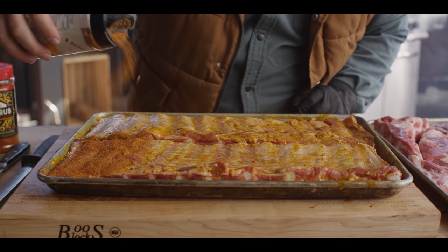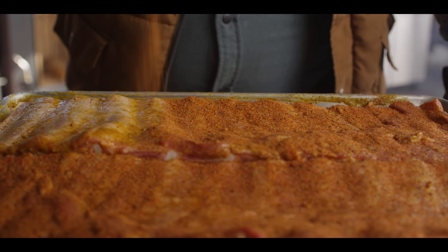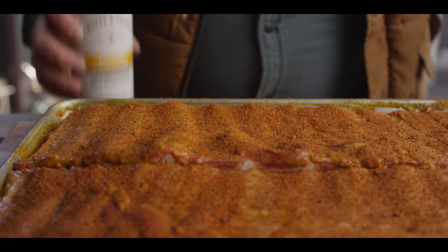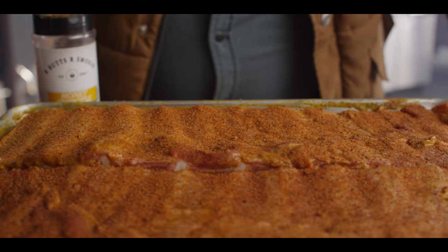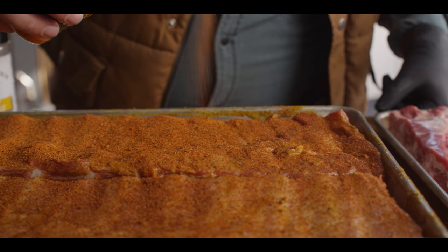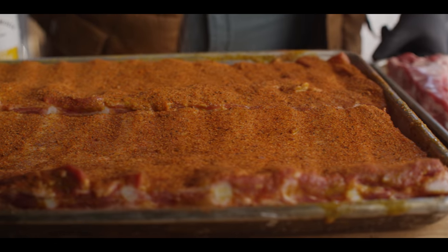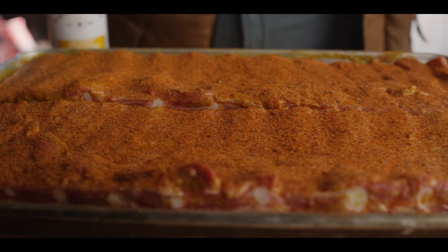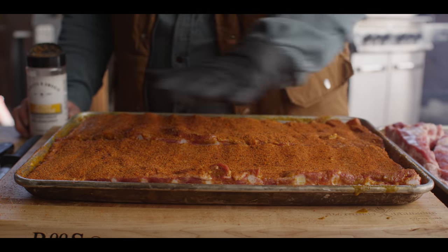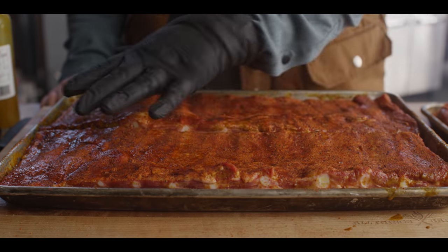Starting with the Honey Chipotle — true to its name, it's got dried honey powder in it, which definitely gives it that honey flavor, as well as chipotle chilies. Those are really the stars of the show. Now with the Yardbird, this is just a little bit more of a classic barbecue rub. Salt's number one on the list, but there's some sweetness to it as well, and that nice paprika red color. We just wanna wait until it looks wet on the surface, then we'll flip them and season the other side.